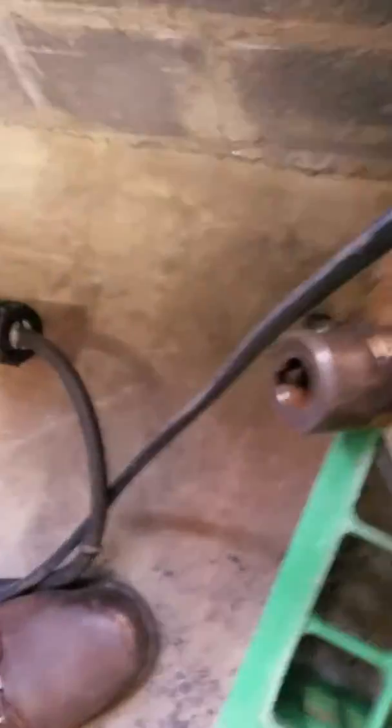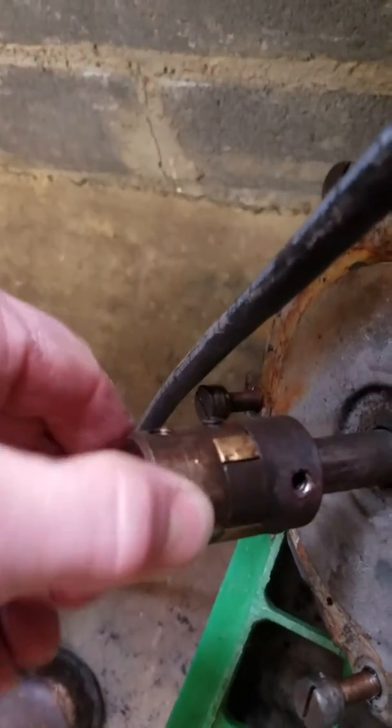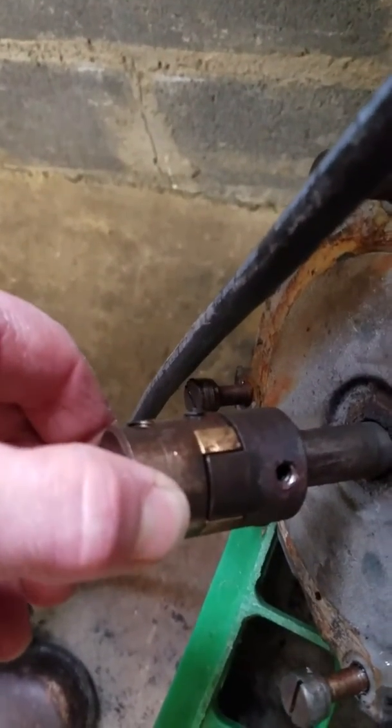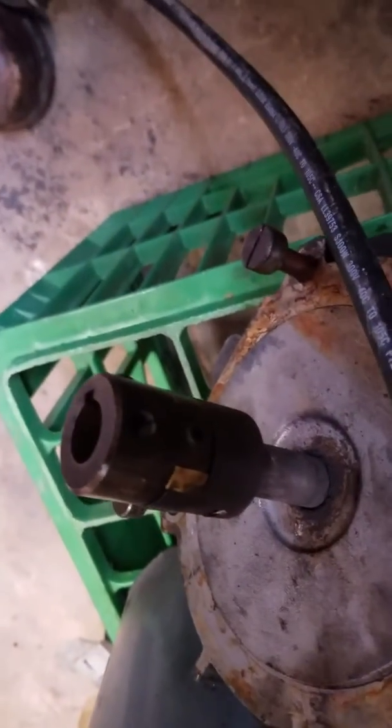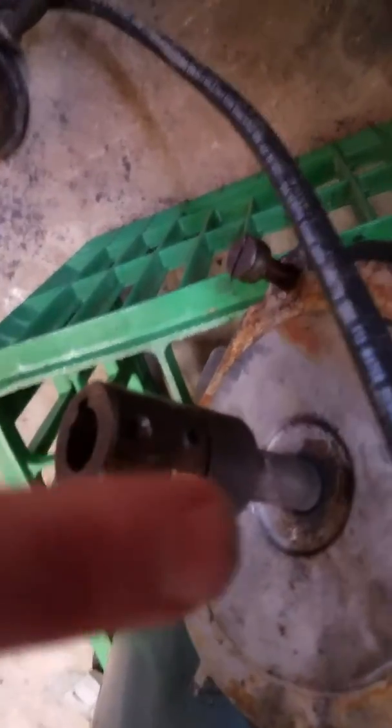But that did not work for me, because the Lovejoy coupling was so stuck to its mate that it just would not come loose according to the instructions. What I found is there's another set screw that was holding it onto the shaft.